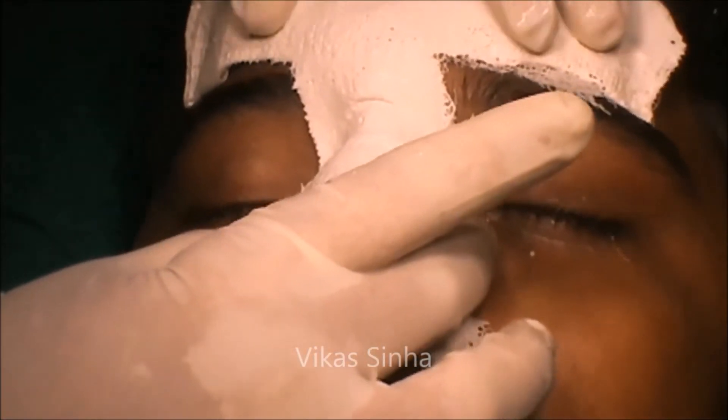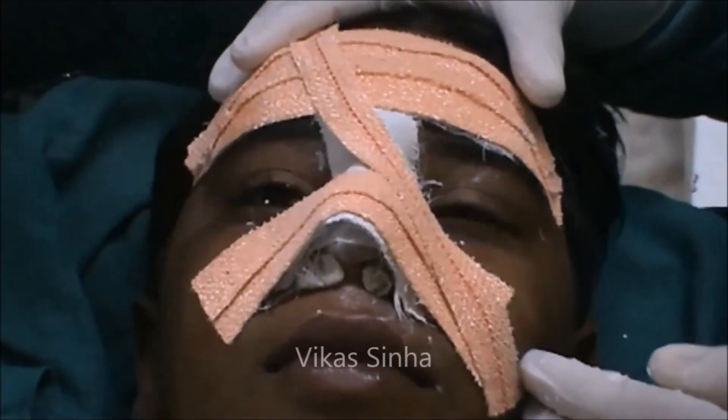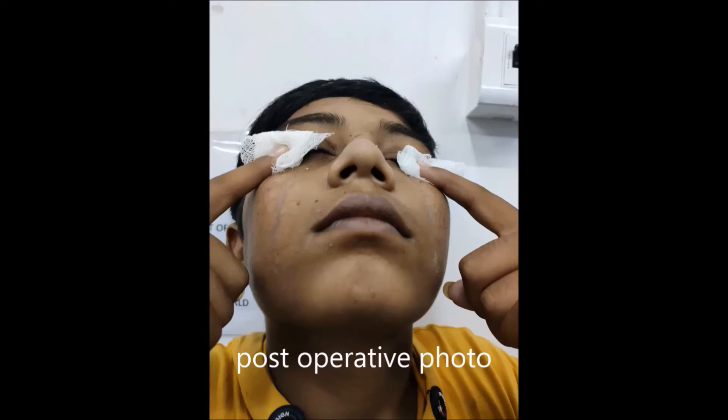And a POP cast is applied, which is to be removed after three weeks. Now I can see the post-operative picture. After three weeks, the nasal bone is perfectly aligned.